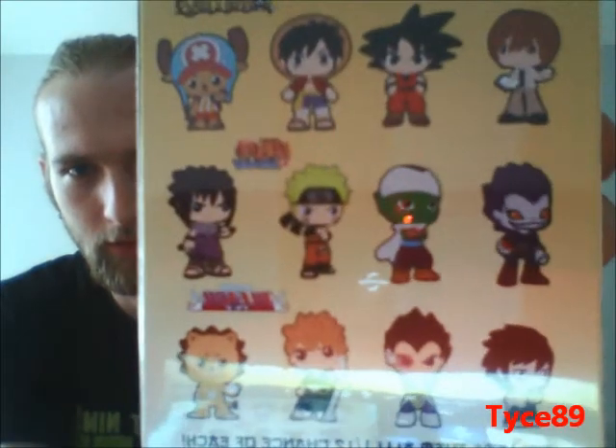Here we got another bundle figure — maybe you can get one out of these twelve characters here. Let's open this up and we will see what we get. I really hope for maybe Lupey or Shopper. This Shopper figure is really cute.